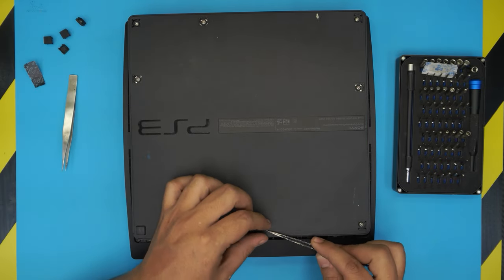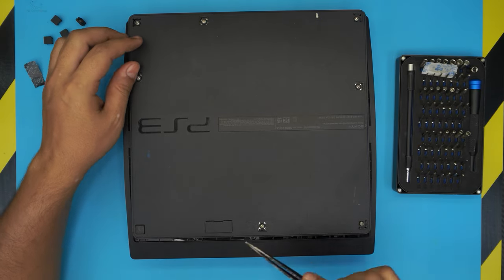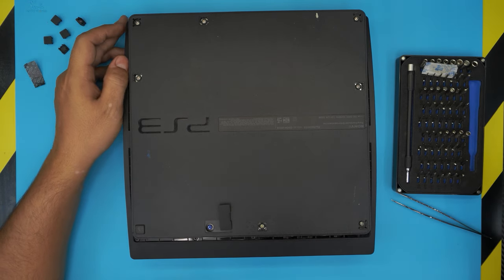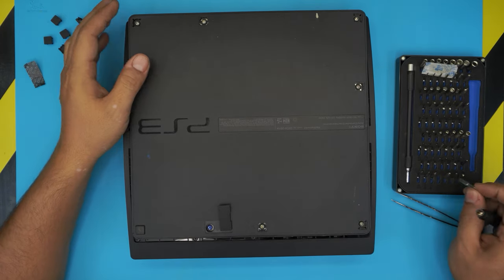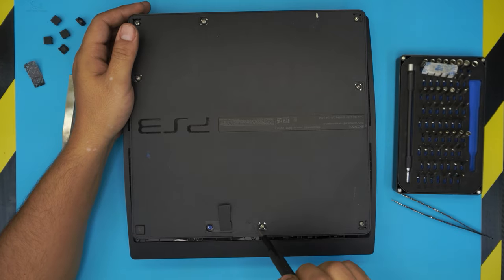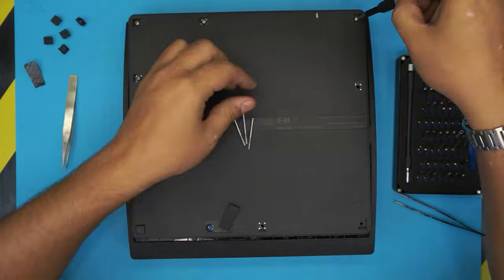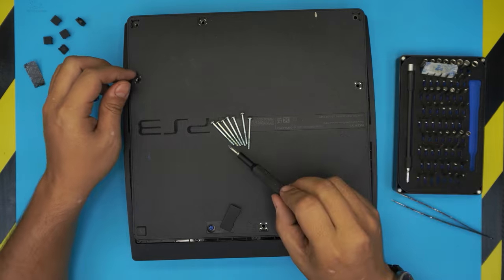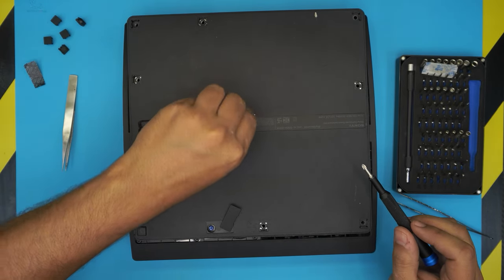Now we're going to start unscrewing everything. Grab the Phillips number one bit and remove all the big screws. All the screws are the same size, so don't worry about mismatching them — just set them to one side.